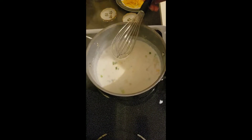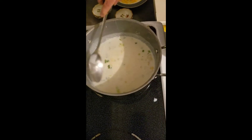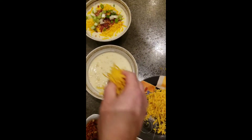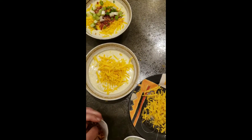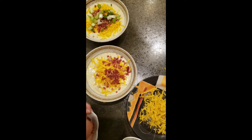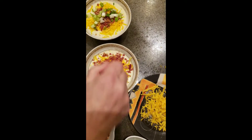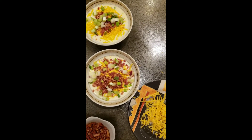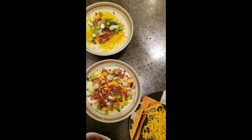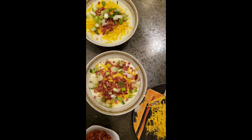Then top with some green onions and bacon bits. Our soup's ready. We're just going to add our toppings — we put a little bit of cheddar cheese down, some bacon bits. This bowl is mine. And some green onions. And it's finished. Start to finish takes about 15 minutes, other than baking the potato and having potato skins and all that good stuff. Anyway, see you guys.